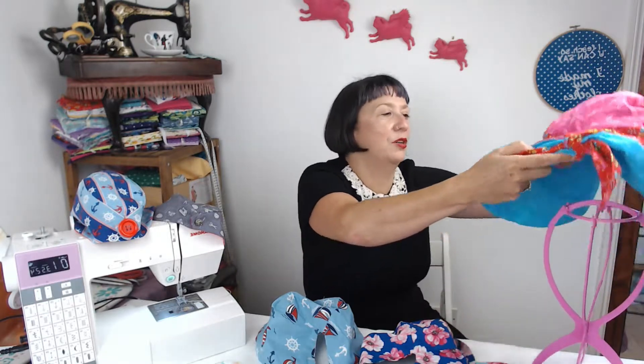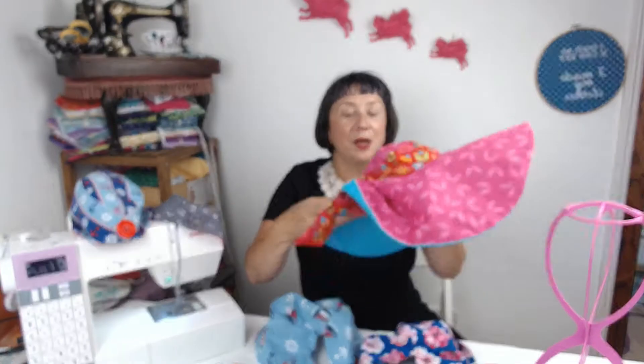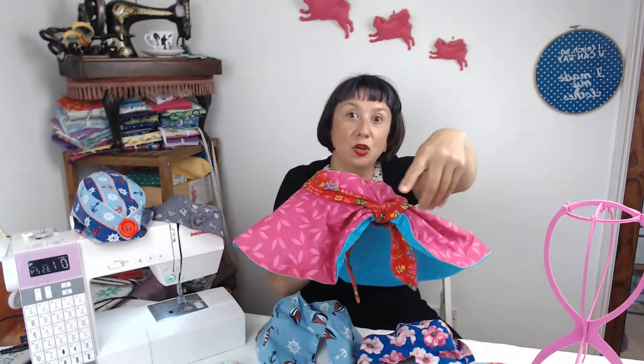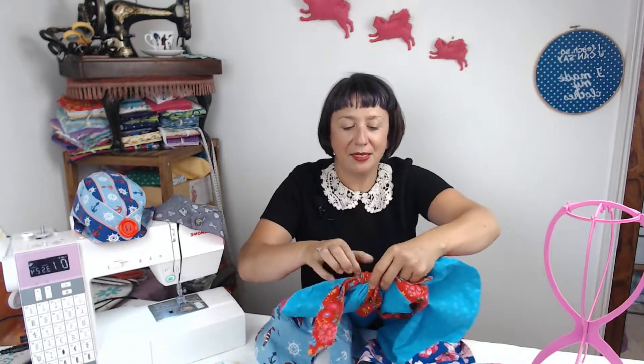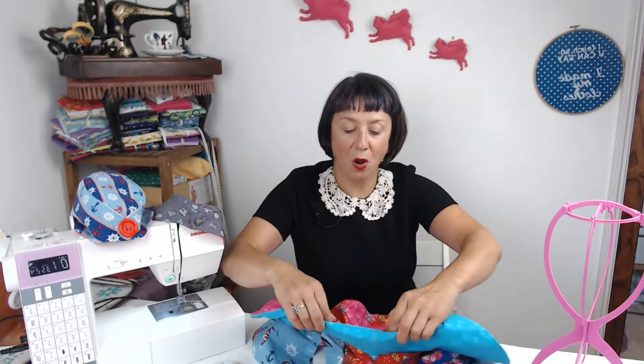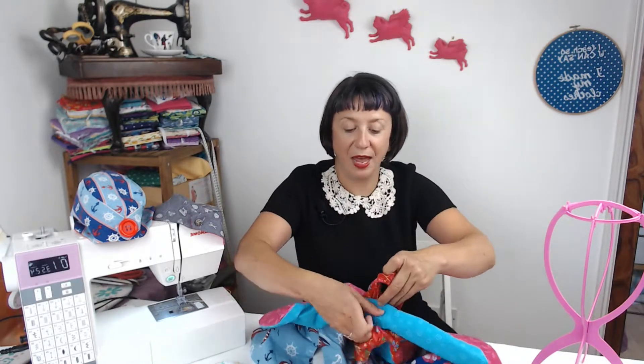First up I've got two brand new additions to my channel and to the Hobbycraft blog. We have the wide brimmed hat with the small little top — a super wide brim with attachments at the front. We've got interfacing inside and we roll up the front of the brim of the hat.